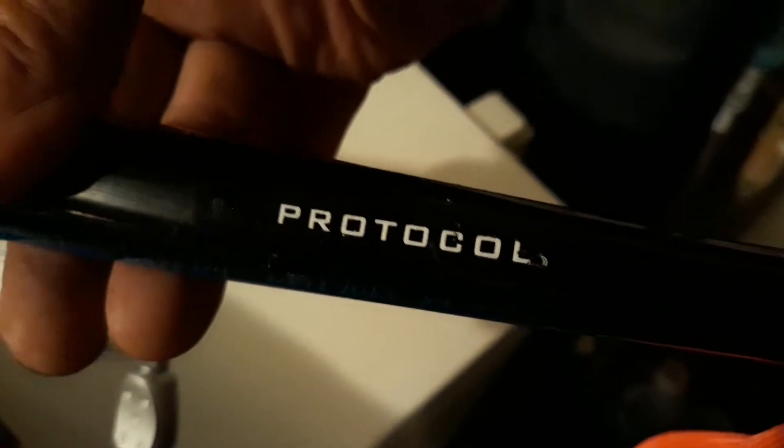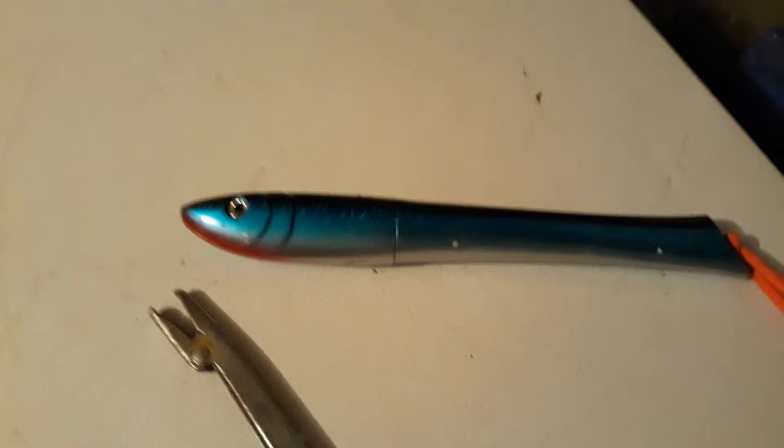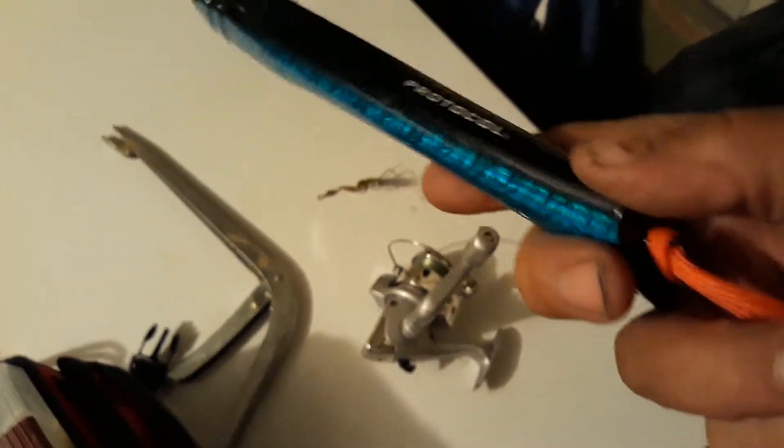It collapses down, so I'll show you what it looks like when it's all collapsed. Here it is — the Protocol collapsible fishing rod, fully collapsed. I put a lanyard on it so I could put it on my wrist so it wouldn't fly off.